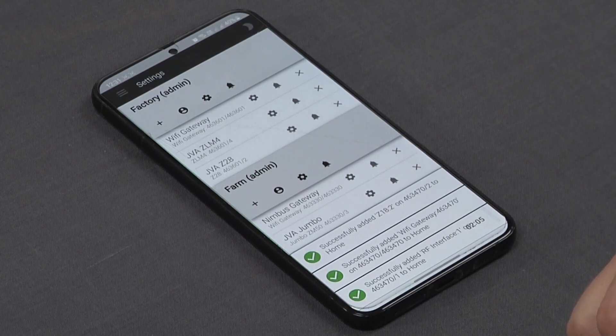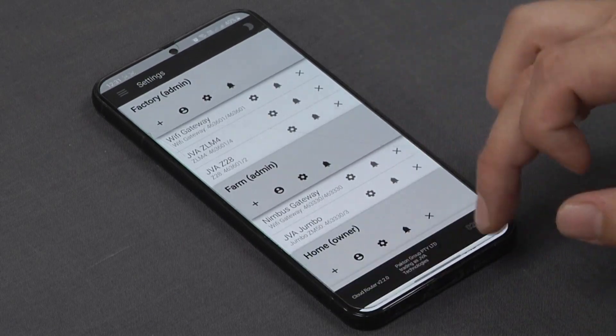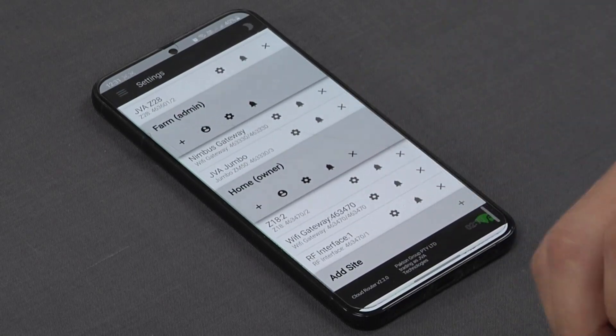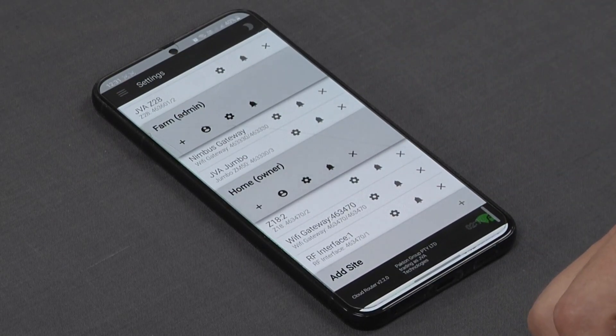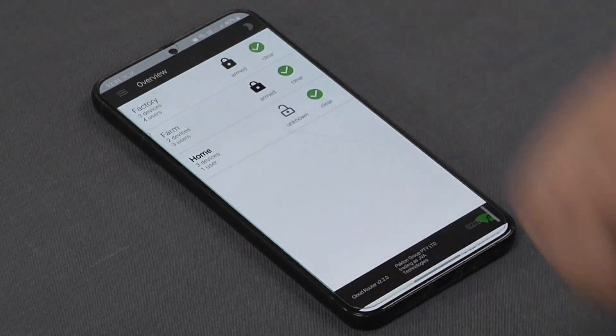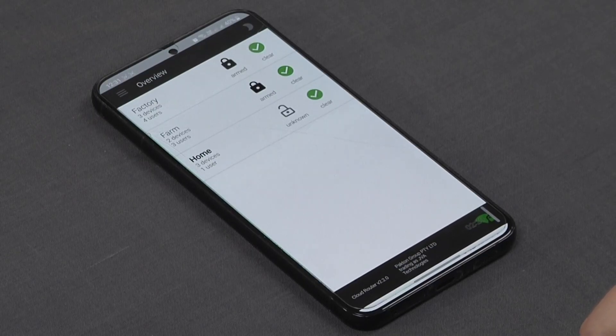What you'll now see is it will auto-detect and pick up the relevant devices loaded to that gateway. We can see we have the JVA Z18 as well as the JVA RF interface, and those have been auto-assigned to the home site. Going back to our overview, we can now see it's been successfully added alongside our factory, farm, and home sites.